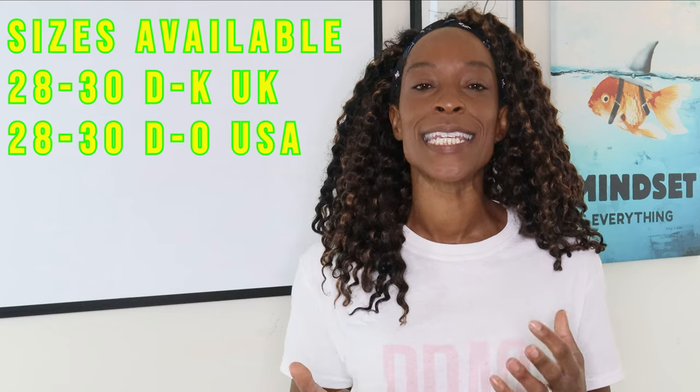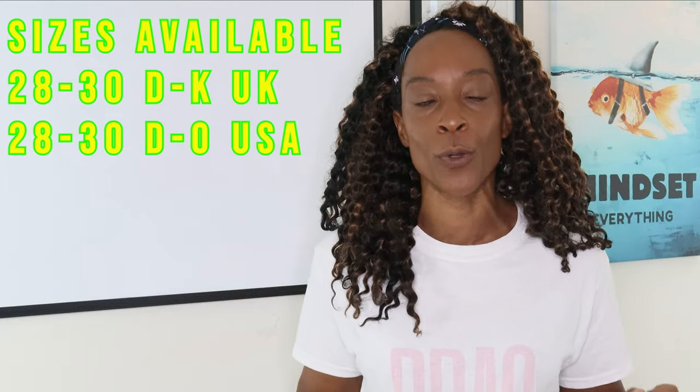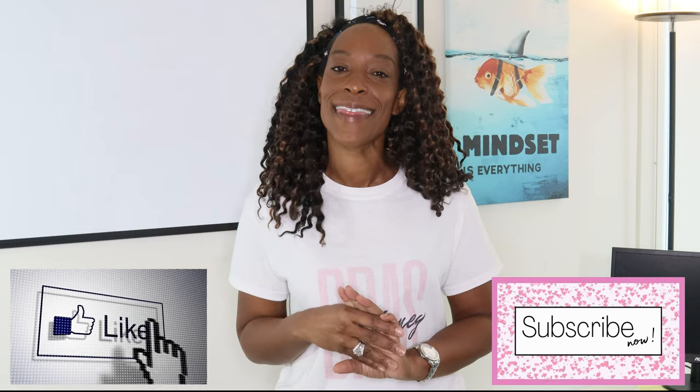All in all, this bra is really comfortable — I have no complaints. I've worn it all day, I can move and twist, and I can barely feel it on. It's available in sizes 28 to 38, D to K UK or D to O US, covering a huge range of sizes. If you've made it this far, I'm offering a 15% discount code — quote OFFBEAT15 at checkout. I'll leave a link below. Thank you for watching; please like and subscribe, and until next time, goodbye.